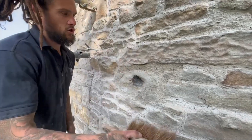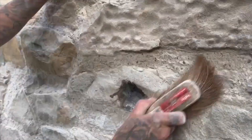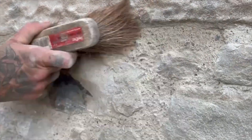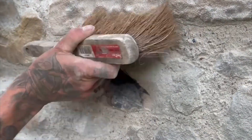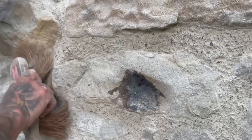Now just go over it again with the soft brush. What that does is polish the rest of the aggregate in there - look at that, we've got reds, purples, oranges. Beautiful, isn't it? Very nice.